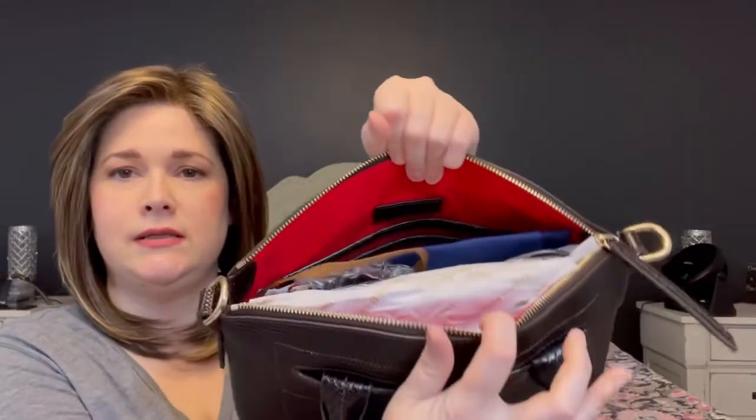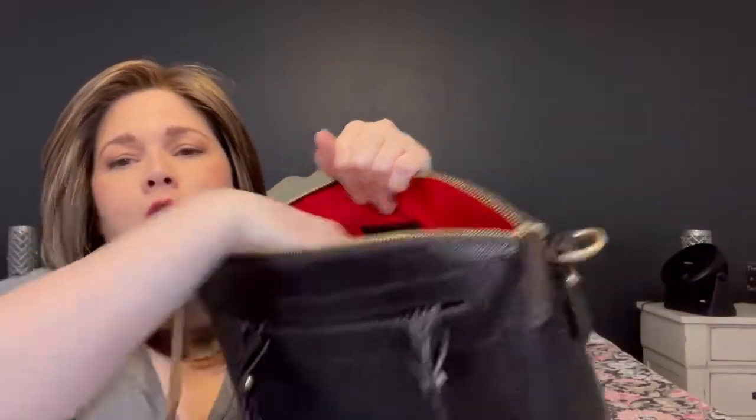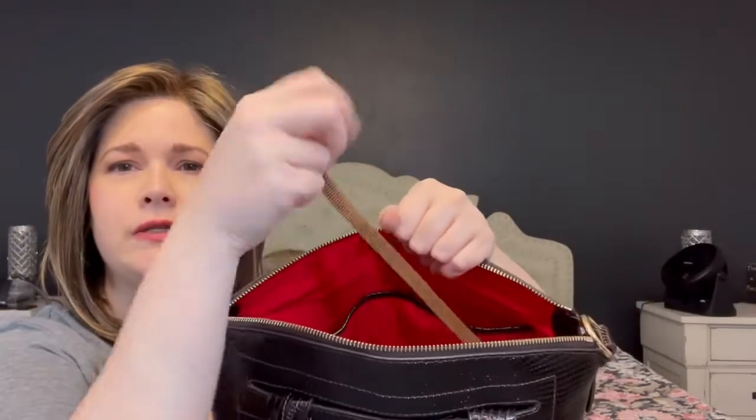Of course it is stuffed — let me take everything out. Here's the strap and dust bag. It has the regular standard Dooney setup: on one side there's a zipper pocket and a slip pocket below, and on the other side a slip pocket and a smaller pocket. And of course the red interior. Here's the key keeper.